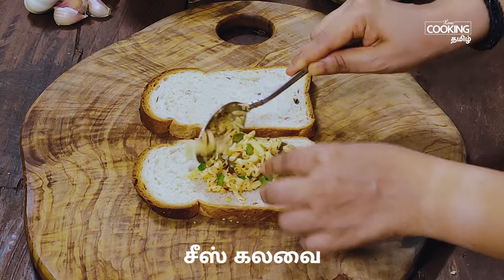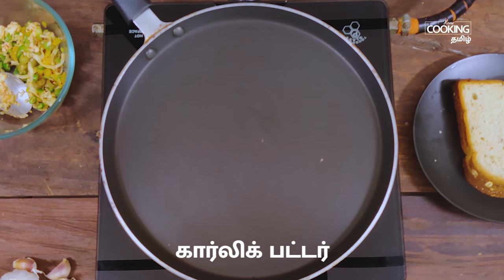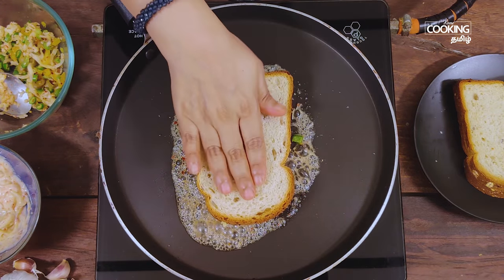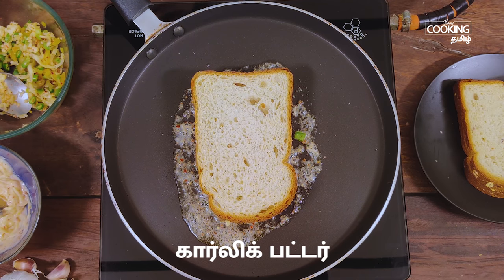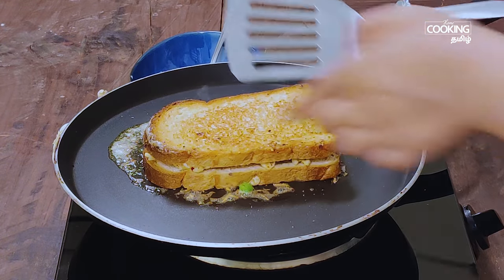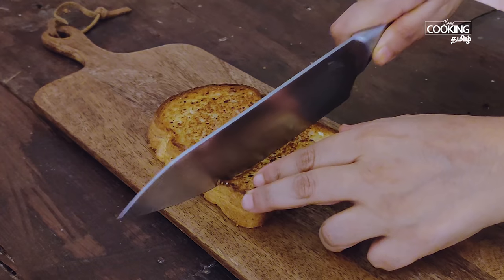Add some sauce and add the cheese filling. Put the garlic butter on medium-low flame. Add a sandwich and add some garlic butter to the sandwich. Cook to a golden brown color.